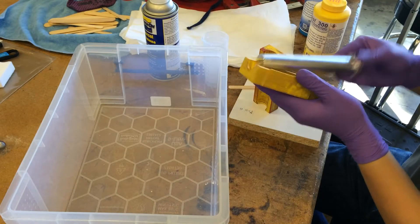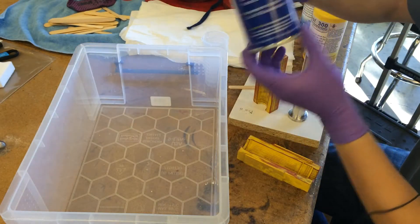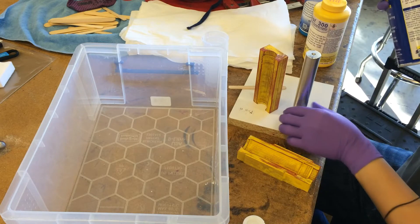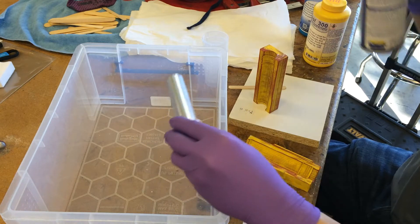Before I can start I have to apply some mold release. Without the mold release, the core insert particularly will get terribly stuck against the resin.